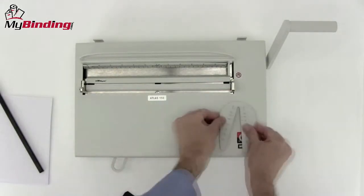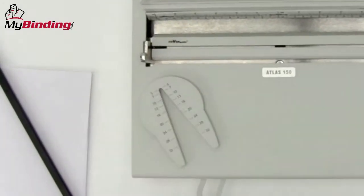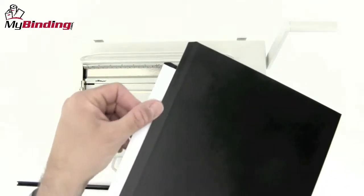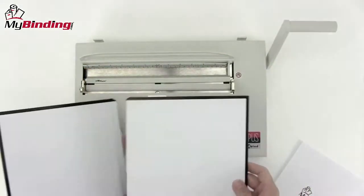The channel width selection tool is magnetic and can be placed anywhere on the machine that you'd like. Take two Opus metal binding covers and find the edge that is beveled. These two will stay together and be the binding edge.